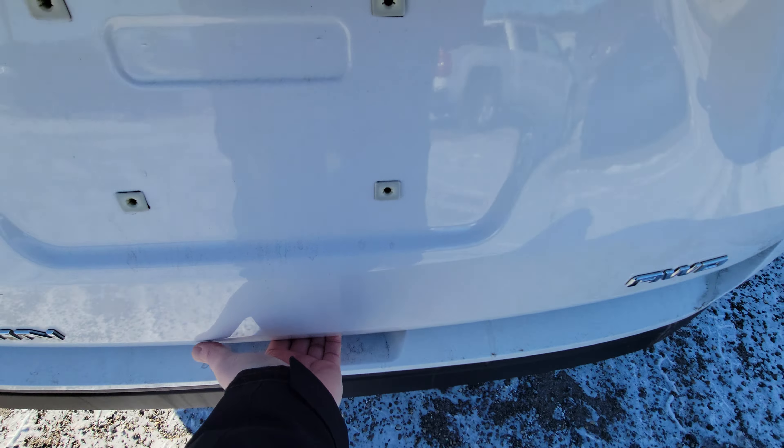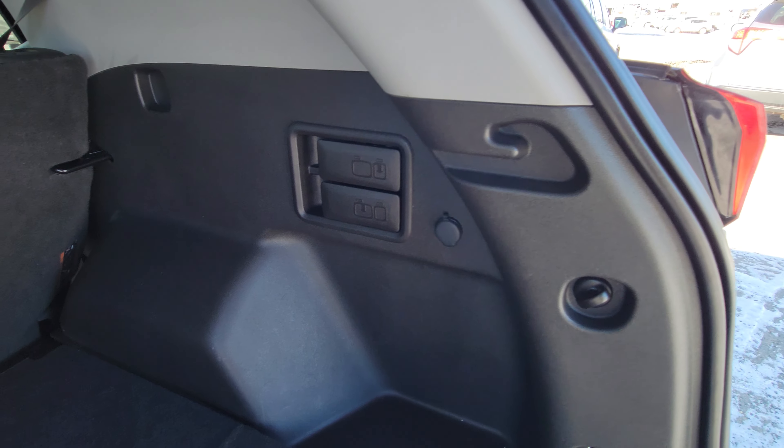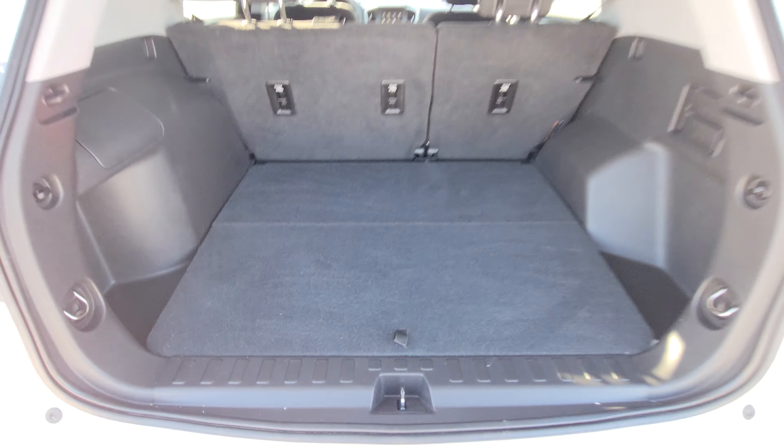In the back of the Terrain, there's a ton of room — it's very wide, very tall, very deep storage. We've got tie downs for securing heavy loads, a 12-volt power point for any charging needs, more tie downs, and underneath there's also a little bit of additional storage. So yeah, lots of storage in the back.